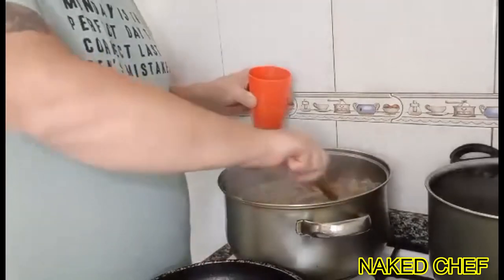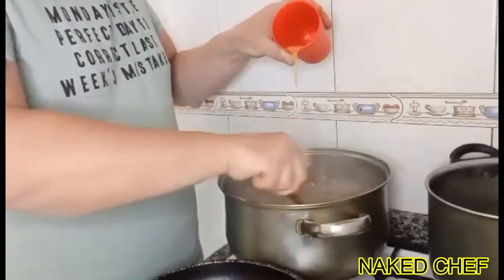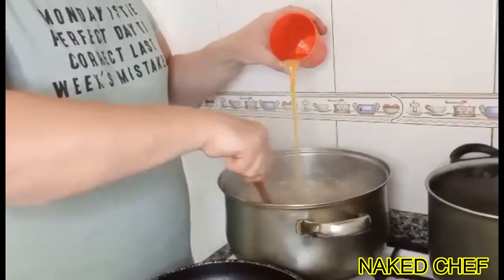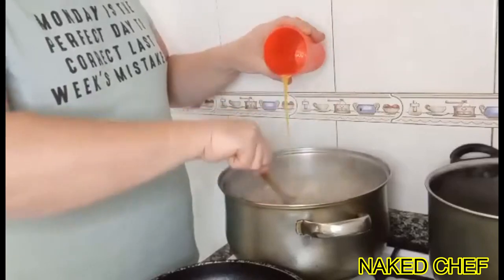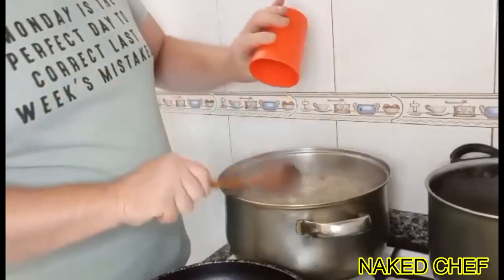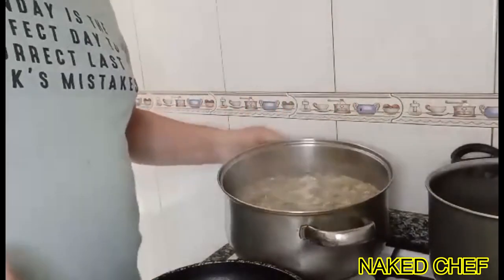We are now putting the eggs in the soup. It's very simple. You can also add meat if you have leftovers — cooked chicken diced, or bacon, or chorizo — you can use anything inside. I just made today a mushroom and potato soup, and that's it, that's the soup.